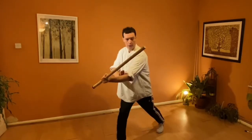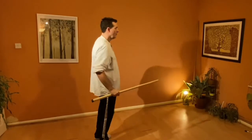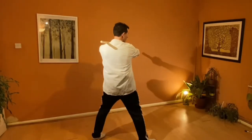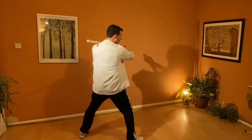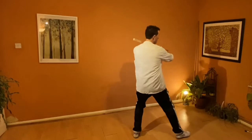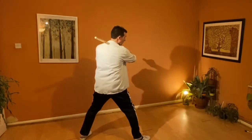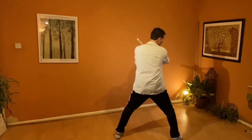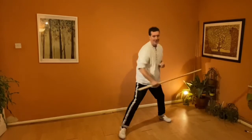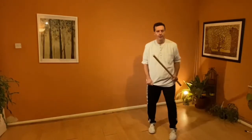One, two. One, two. It's exactly the same if you do it low. Starting from this posture. Now we can start doing things like adding in little steps — moving down from our basic posture, moving forwards.